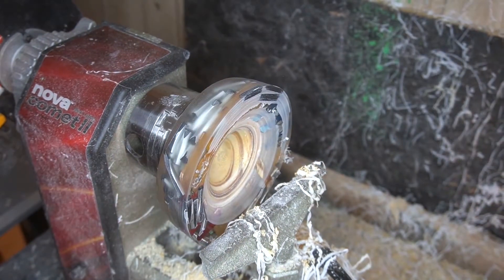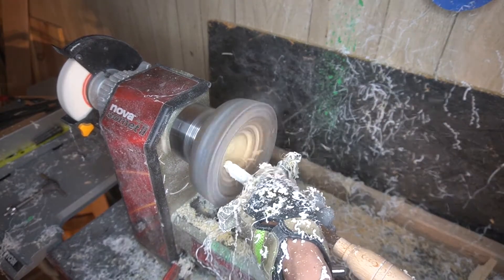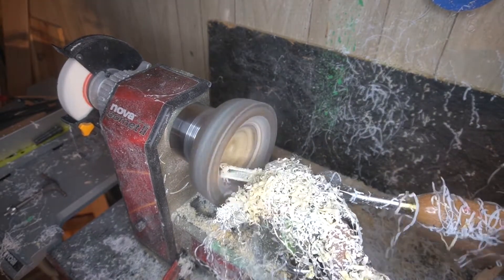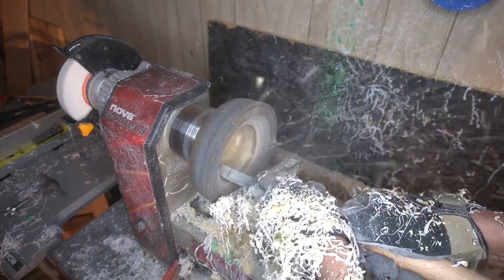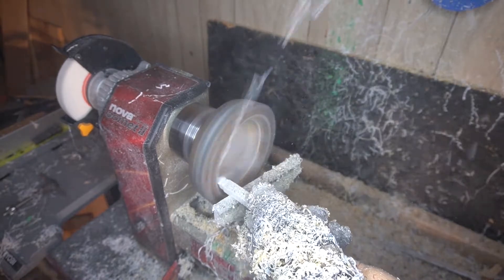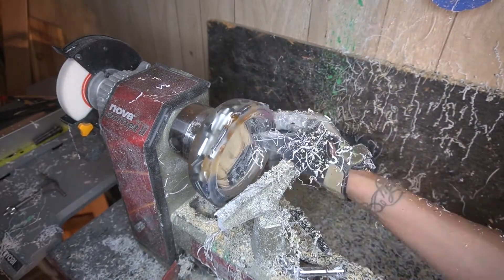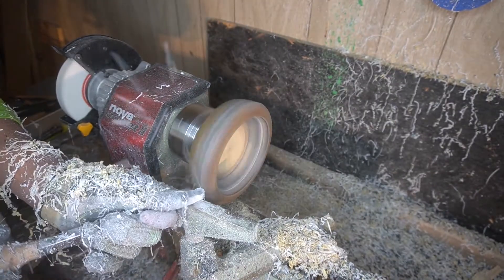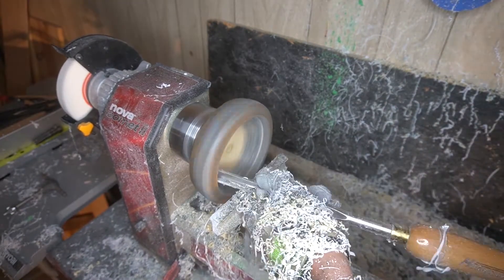I'm basically just trying to prevent myself from getting any more chips to the face. Once that large shard of epoxy hit me, I was kind of just over this project a little bit. I took the round carbide tool and I'm just trying to get a nice lip on it. I had some chipping on the edge of the lip of the bowl, so I had to come back a couple of times to even everything out. I didn't get the exact shape I wanted, but overall I was pretty happy with it.